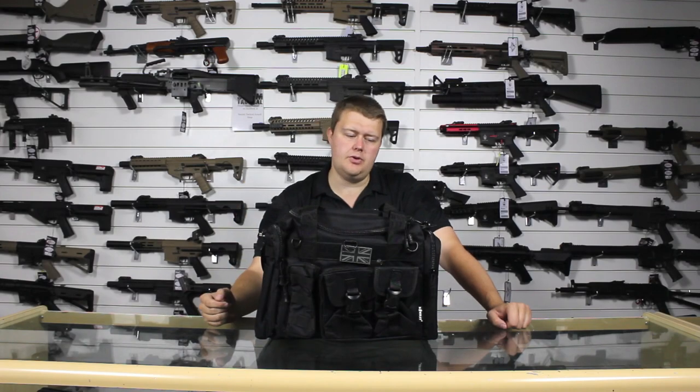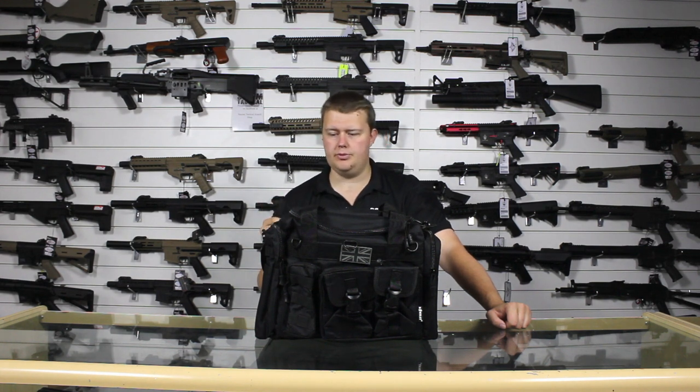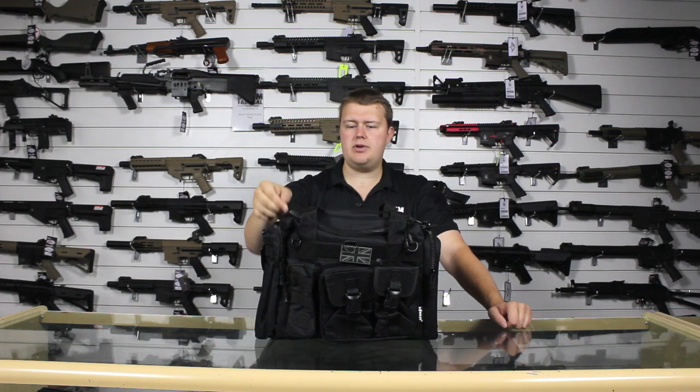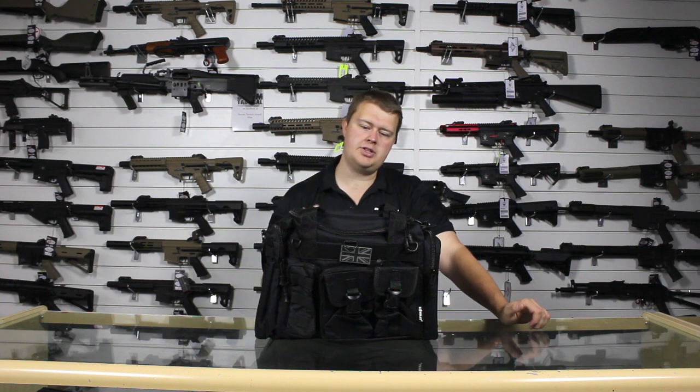So let's first take a look at some of the external features, and then we're going to change the camera angle, fill this up with stuff, and give you a really good look at what kind of kit this can hold. Externally, starting with the material — it's made of a really nice weather resistant material that's sturdy, strong, and resistant to damage.